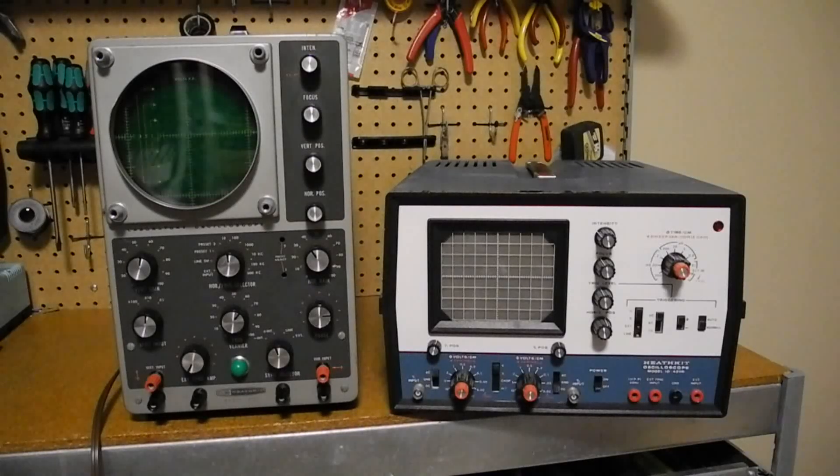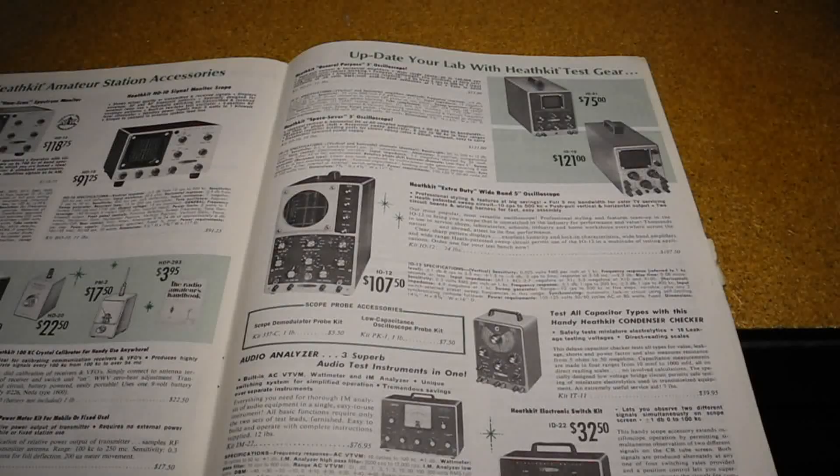This unit on the right is a Heathkit IO4205 dual channel scope sold in the early 1980s — I've made another YouTube video on that particular unit. In this video we'll be looking at the IO-12 oscilloscope. It was advertised as an extra duty wide band oscilloscope with a full 5 MHz bandwidth for color TV servicing, and was said to be their most popular, most versatile oscilloscope when it was offered from 1962 to 1968. It replaced the earlier IO30, which was electrically identical but had different styling, and was subsequently replaced by the IO18 in 1968, which was also identical but restyled with different knobs and color scheme.